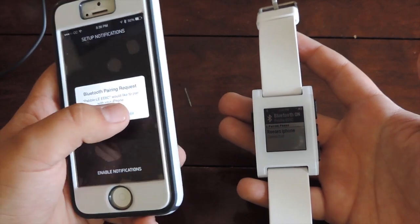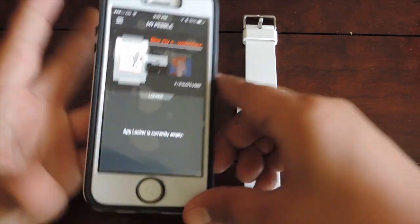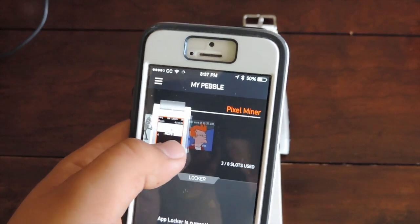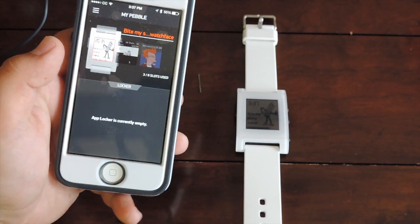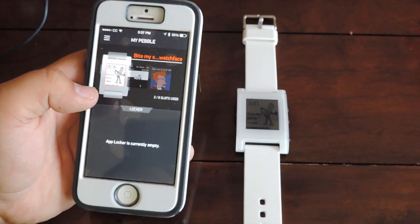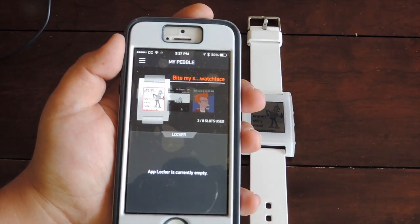We're back — it finished the notification setup. I did kind of have to restart the app but it didn't do anything different. This is what it's going to look like in the app: you get things like a watch face, a little game, another watch face. There are tons of different apps and watch faces and they're free. Your 'Locker' is just apps you've deleted but may want later.